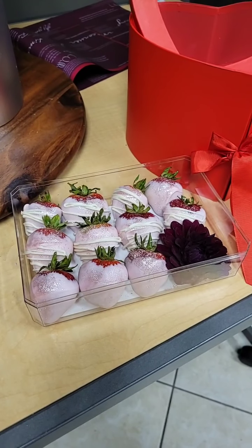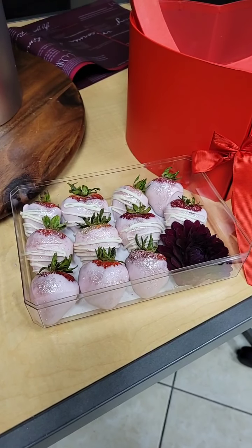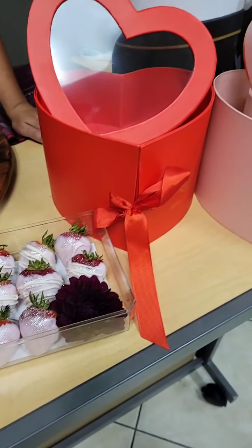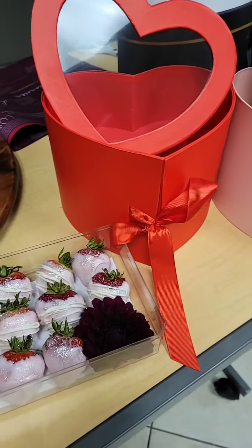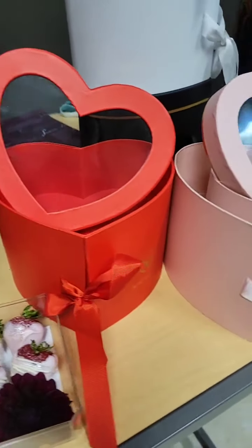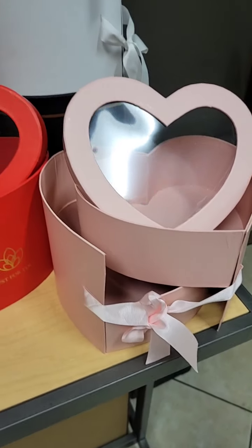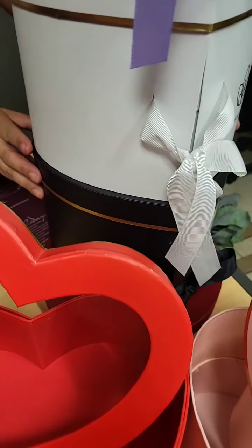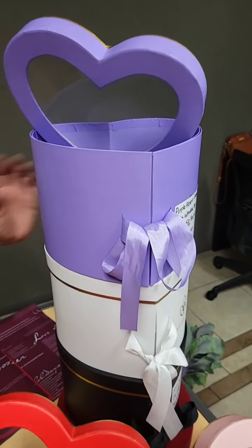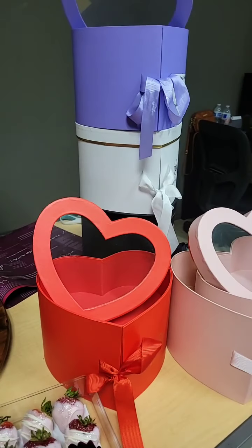Hey everyone, we're going to have a video today on our double layer boxes. Just so you guys know, we're having a sale on these so you don't need a coupon code — you can just go on the website and find them on sale. This includes all the double layers, which are the original traditional hearts, and we have them in five colors: purple, white, black, red, and pink.